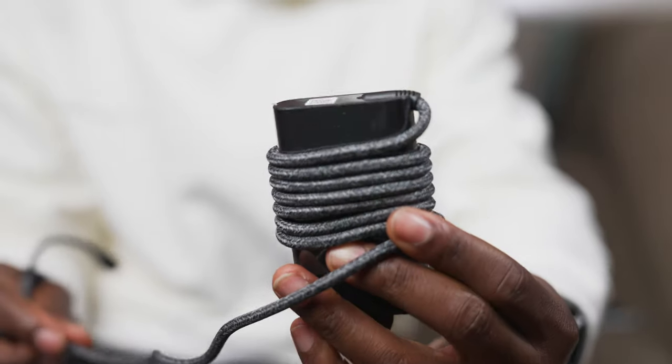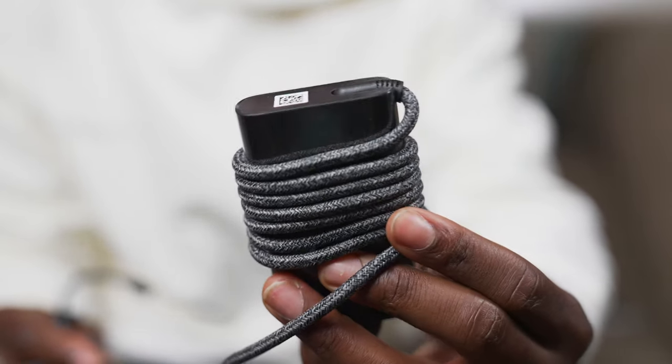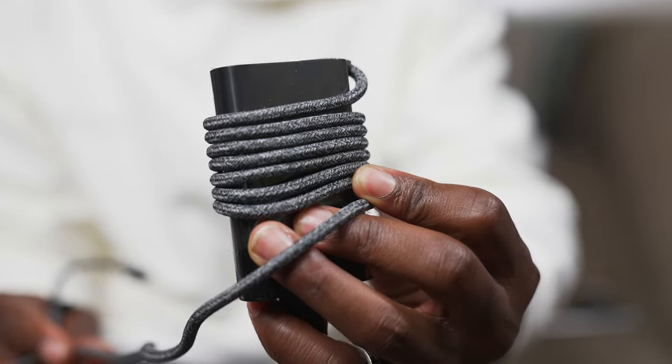Going back to the charging brick — one thing I really like about the cable is that it's wrapped in a fabric finish, making it extra durable. If you're going to be chucking it in your bag or dragging it on the floor while charging, it stays nice and robust so it won't fray or rip over time.